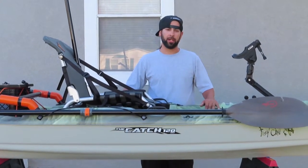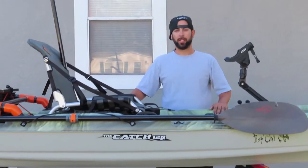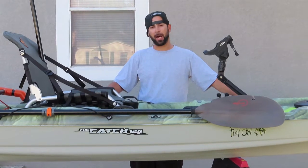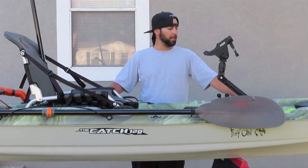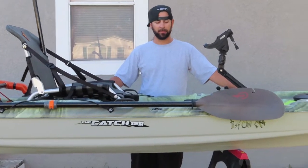I've owned the kayak for about two years now. This is a 2017 model. It's a 120 Catch NXT — 11 feet 8 inches long, about 71 pounds, and about 33 to 34 inches wide, give or take.